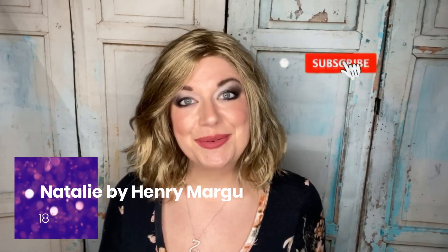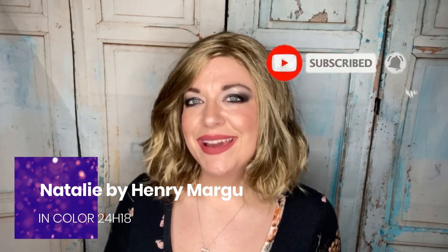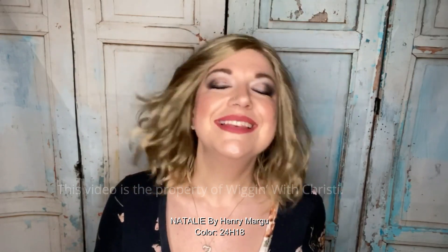Welcome back to Wiggin' with Christy. I'm Christy and today I'm bringing you a review of Natalie by Henri Margaux. This is part of the new Spring 2020 collection. I'm reviewing her in the color 24H18, which is described as a light ash brown with gold blonde highlights.